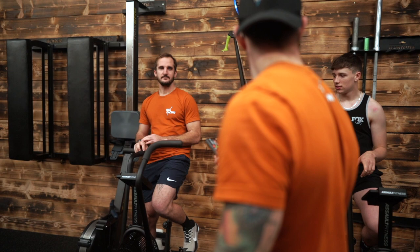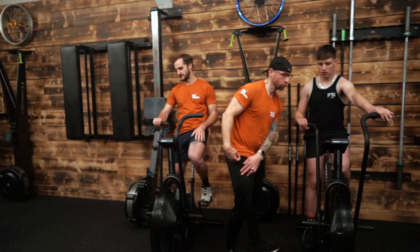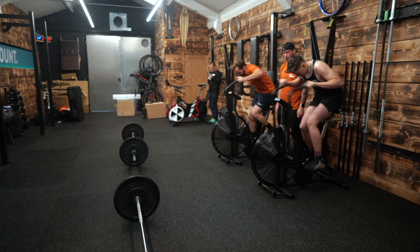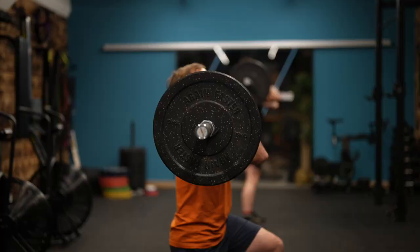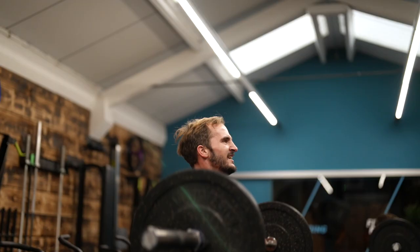You ready? Ready? 10 seconds. Ready? 3, 2, 1, go! Go, wooo! Fast! Come on! Full squat! Full squat! One round Pat, one round Ocean.